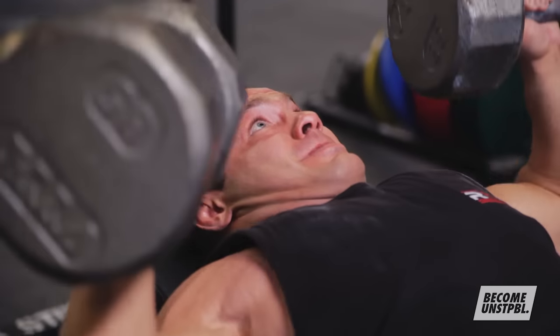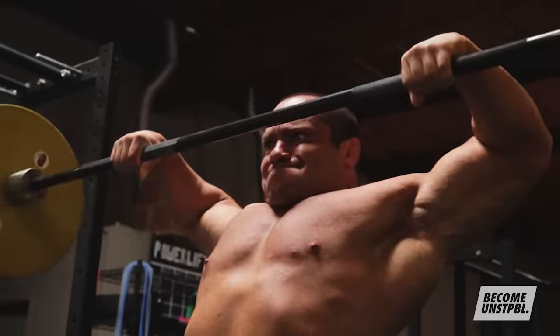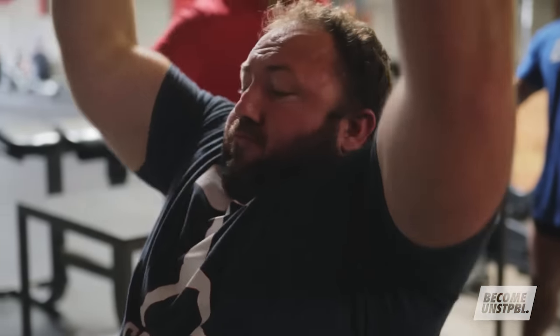Hypertrophy is going to be the second shortest SRA length of these physical qualities. Muscle size is one of the most important underlying factors to strength — the bigger a muscle is, the better chance that athlete has to be exceptionally strong. So we need to frequently introduce that stimulus to the muscles. But different size muscles and different insertion angles are going to dictate how frequently we can train those muscles.